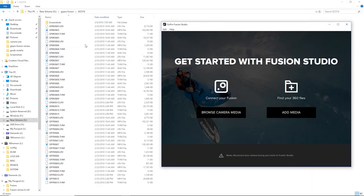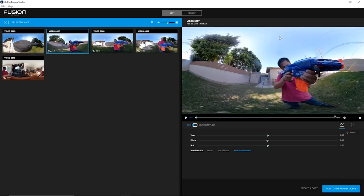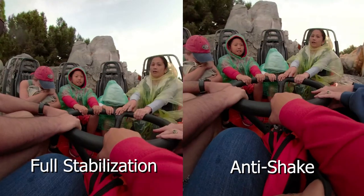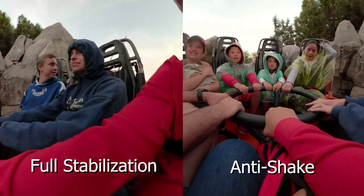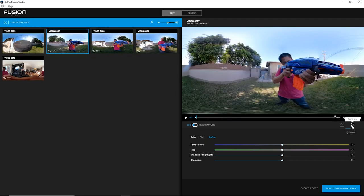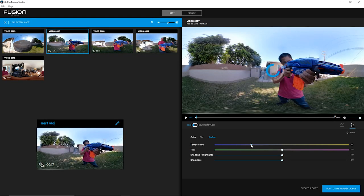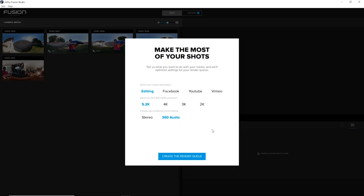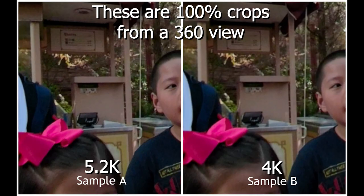Just download the files from both microSD cards under the same directory on your PC or Mac. Fusion Studio automatically matches the front and back view and shows you the previews. Straighten them if needed and choose between Full Stabilization or Anti-Shake. Then adjust the colors or change the title, and hit render to export the video. If you're not going to edit it in Premiere, just export it in 4K — it's almost the same quality and compatible with consumer video editors.